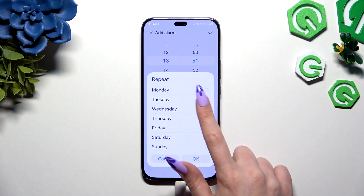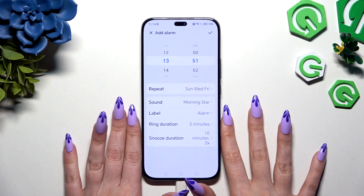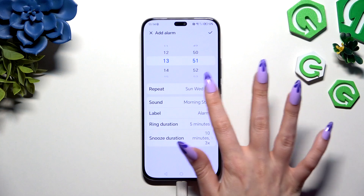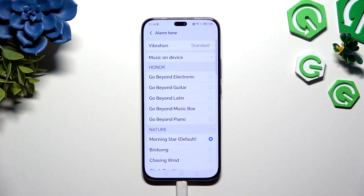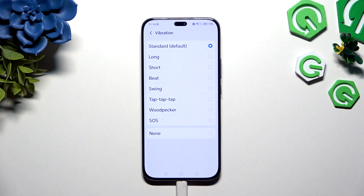Then hit Repeat to pick days of the week and save them by hitting OK. Now you need to select a sound. Click on Vibration at the top to select one of those patterns, or disable them completely.